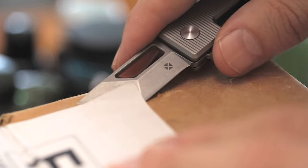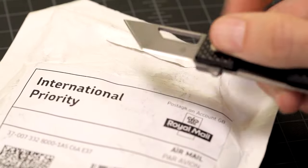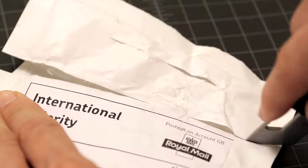The angled chisel-like front edge is fantastic for scraping or lifting edges, while the very precise pointy tip is like a heavy duty exacto knife, making it great for poking and prodding.